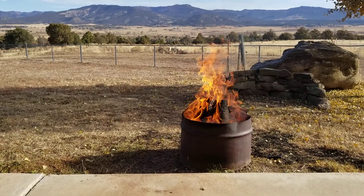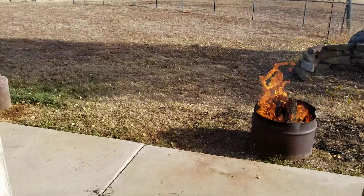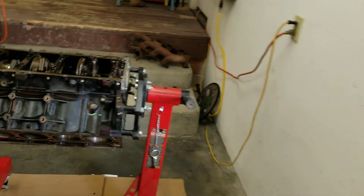Another video. Still got the fire going. This time we're going to look at pulling rods and pistons out of this LS and what I do. You guys do what you want — you're going to anyway.